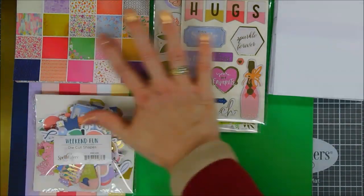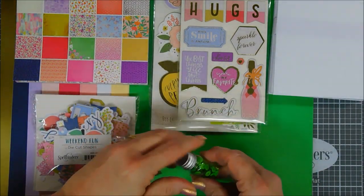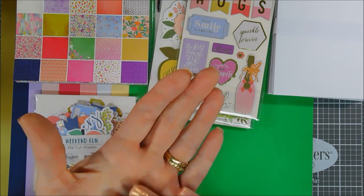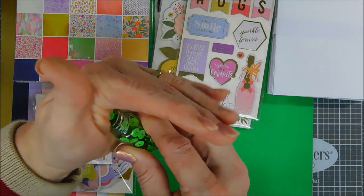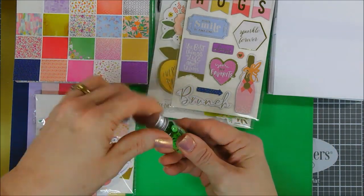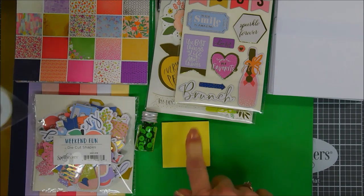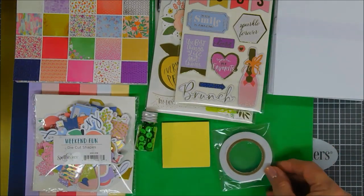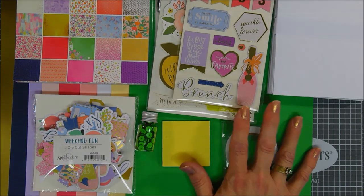Next up are the adhesives. This month you get sequins in green — two tones: a gold-foiled green and a matte green — in those little jars that stack really well. You also get foam adhesive and double-sided tape as always. Then we get to the dies.